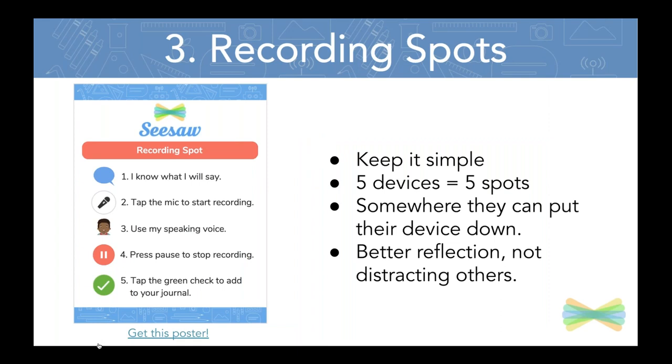Tip number three: we love recording spots. This is really helpful in terms of building routine, because when you have shared devices, you want to make sure you have a routine in place for accessing them, using them, and putting them back. Part of the routine I used in my classroom was creating recording spots. I created a poster and hung it up in each corner of my classroom, plus one additional spot because I had five devices. Five devices meant five recording spots spread out, which better allowed my students to reflect.